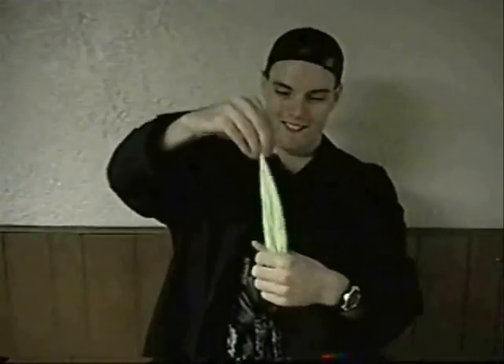Start by getting yourself a napkin. Take the napkin and you're going to dry your tongue off completely. Seriously, you've got to let it dry your tongue — your tongue's got to be super wicked dry. This sand right here is super dry; your mouth needs to be as dry as this sand.